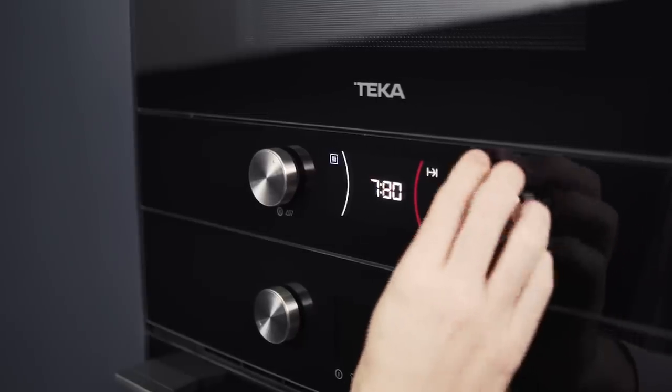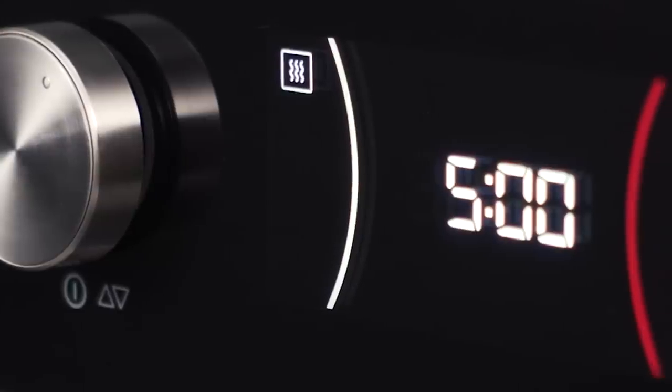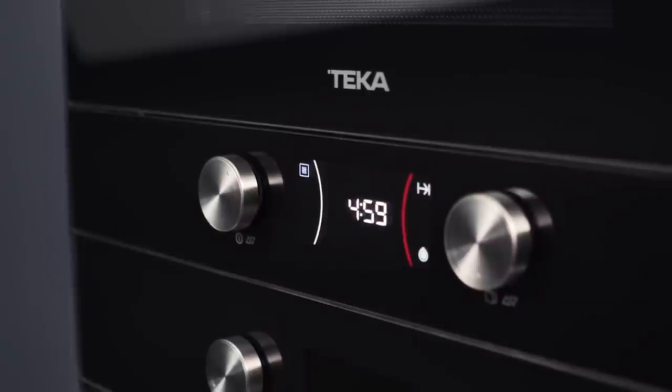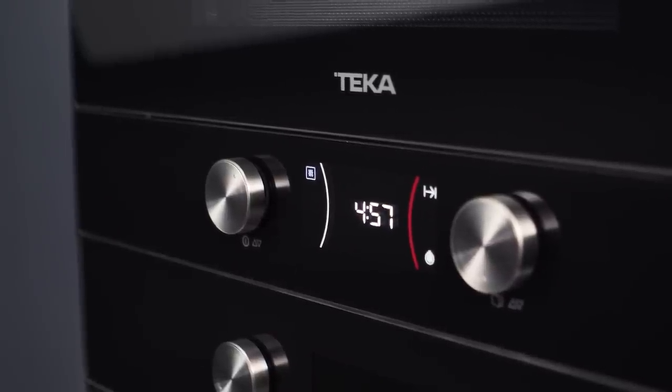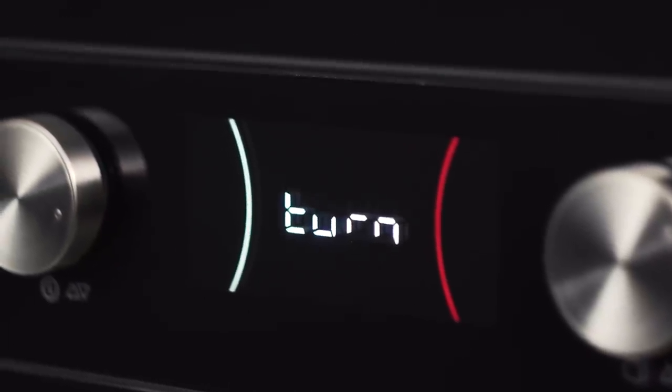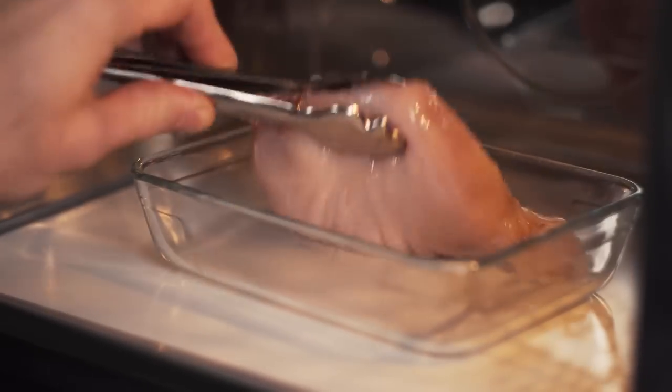If you want to change it, rotate the right controller in any direction to determine the timing you prefer. Once you validate, the microwave will start working. You will then hear a beep and the word 'turn' will appear on the screen. Turn the food over for a complete defrosting.